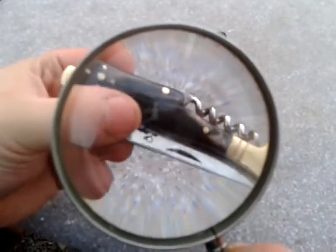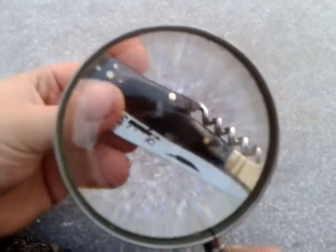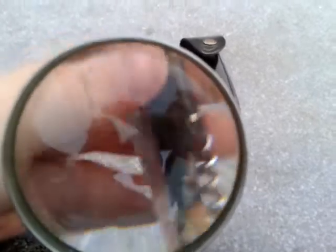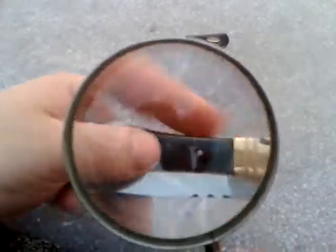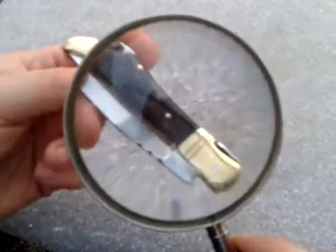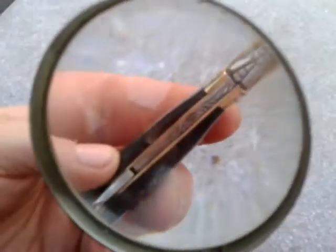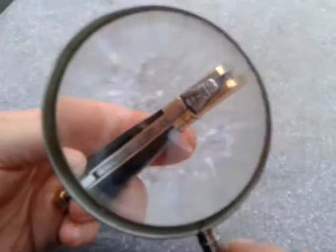The grips are made from bull's horns, with brass construction on the ends as you can see. And on top we have a fly — my last Laguiole knife, which I reviewed, has a fly on top as well.